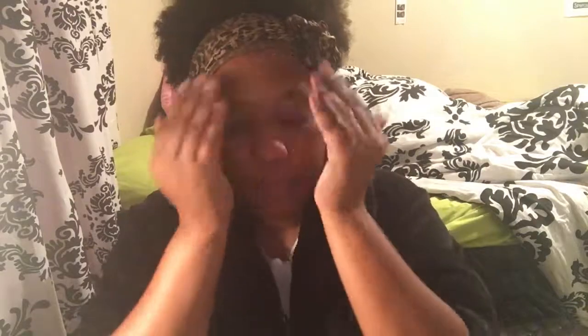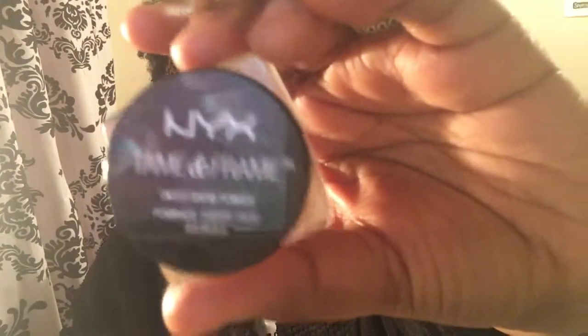First things first, we're going to start off with the dual action moisturizer. You can use any moisturizer of your choice — just rub that into your face. Then I'm going to take this Pear Leaves, I think I got it in an Ipsy bag, it's just like a lip moisturizer.